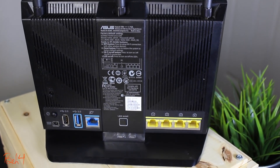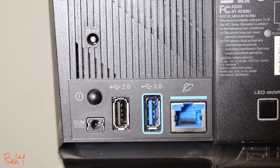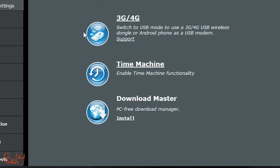The wireless router has two USB ports — one USB 2 and one USB 3 — and these ports can be used in different ways. For example, you can connect a hard disk drive and share your files through the internet, or use it as a media server. You can also connect a USB printer and share it on your network. You can even connect a 3G or 4G wireless dongle and use it as a USB modem, set it up as a Time Machine for macOS devices, or use it as a download master to download directly to a USB drive.